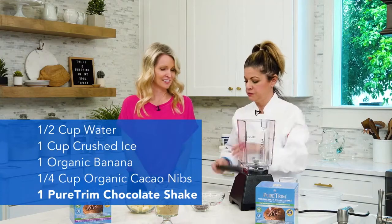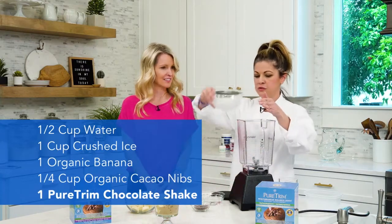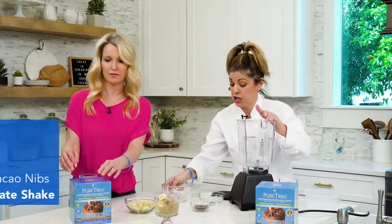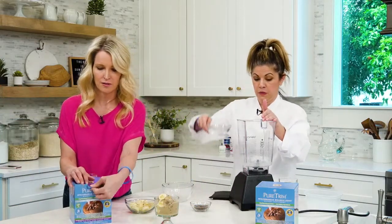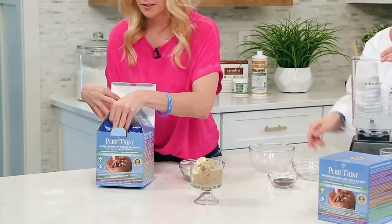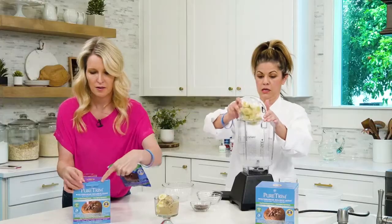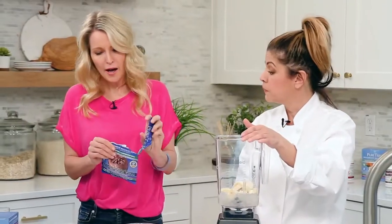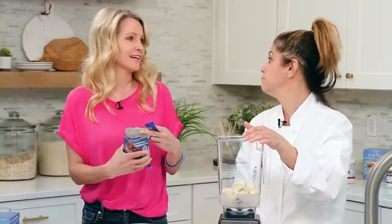So all you do is put it into the blender. We also need the chocolate Pure Trim meal replacement shake — one pack. I love making recipes with the meal replacement shakes because I know I'm getting my protein, my vitamins, my minerals, my probiotics, and it's all healthy.